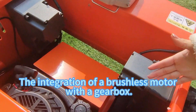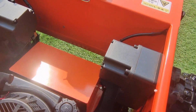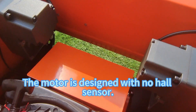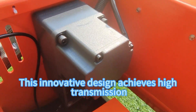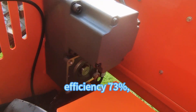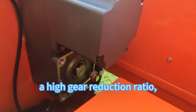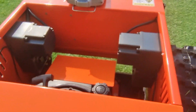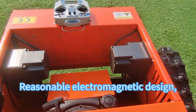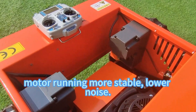The integration of a brushless motor with a gearbox. The motor is designed with a hall-sensor-free design. This innovative design achieves high transmission efficiency of 73%, low energy consumption, a high gear reduction ratio, and a robust worm gear system. The reasonable electromagnetic design makes the motor run more stable and with lower noise.